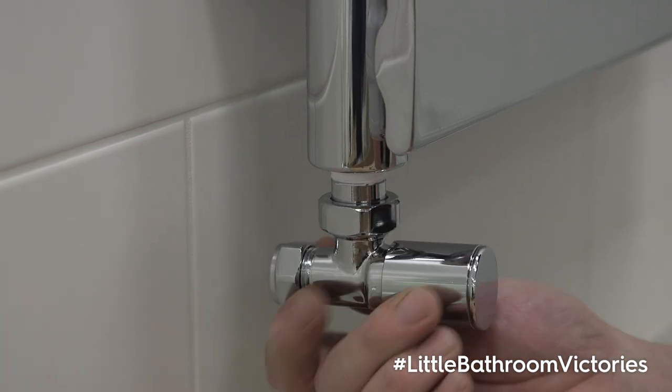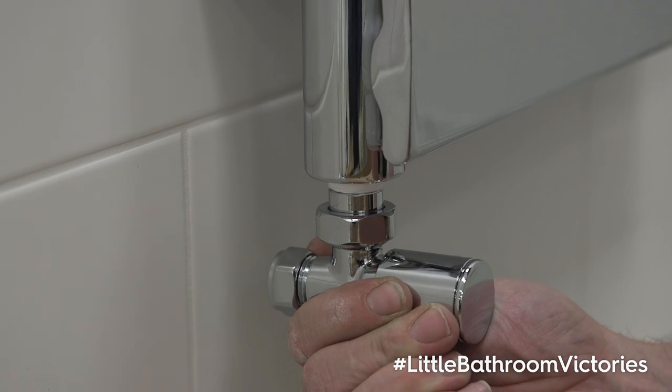Valves are sold separately on our website. Check if you need vertical or horizontal valves depending on where your pipes are located.